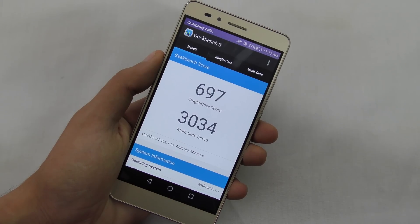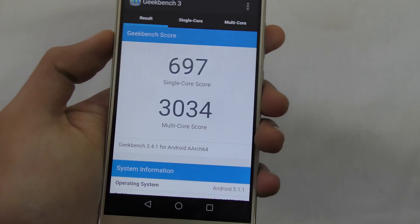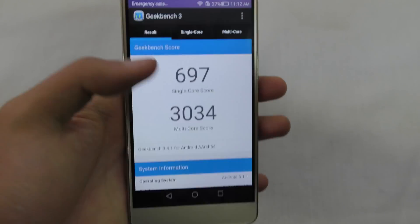Alright guys, we are done with the benchmarks. You can see an extremely poor single-core score — I must say 697 — but a nice multi-core score of 3,034.